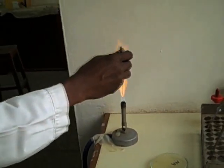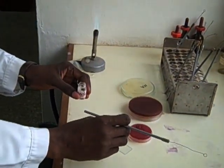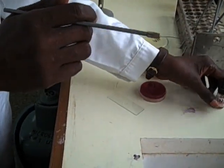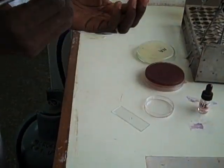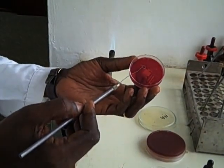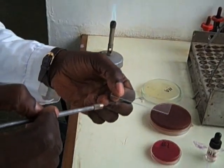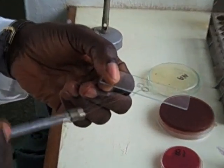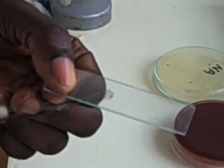Prepare this smear by flaming the loop and taking your inoculum from a fresh culture. After you put a drop of sealant on a slide, take part of the inoculum from the culture, emulsify it on the slide, and join it with the rest to make a smear of about two to three centimeters.